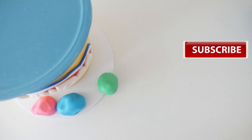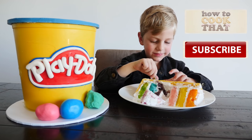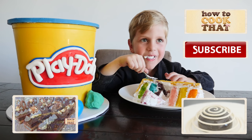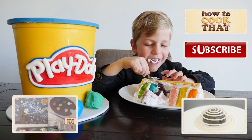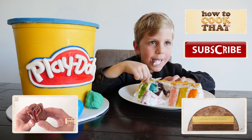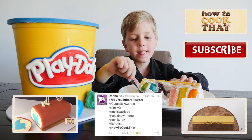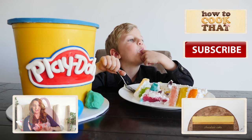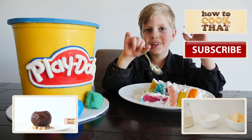Subscribe to How To Cook That for more cakes, chocolate and desserts. Click here for the recipe, here for my YouTube channel and here for last week's chocolate spiral dessert video. Champion of the week goes to all you lovely people who put me in your 7 favourite YouTubers list on Twitter and made my notifications go crazy — I'm sending big hugs to you all. Make it a great week and I'll see you on Friday.